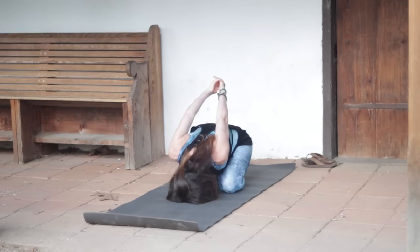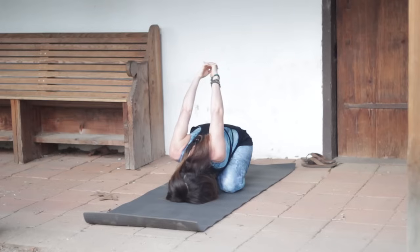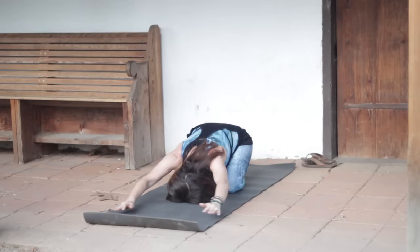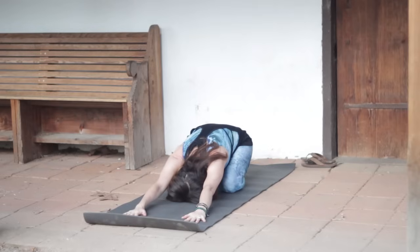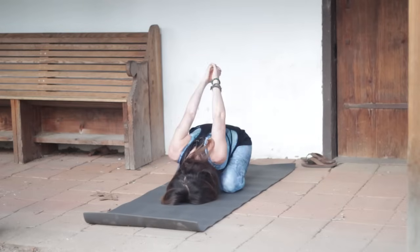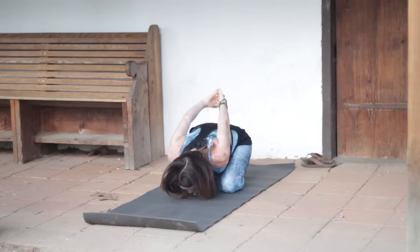Inhale and start to lift up. As you exhale, maybe extend up a little bit higher, but be careful not to lock out your elbows. Release, extend the arms forward again on your inhale. Then as you exhale, interlace again with the other pinky on top. On your exhale, reach up. Take an inhale, see if you can get more length. Exhale, maybe lift up a little higher, but again, watch those elbows.